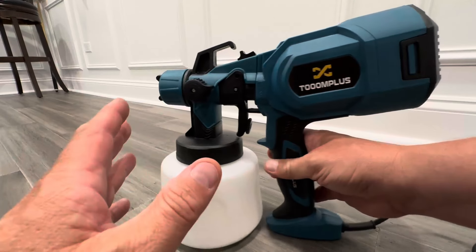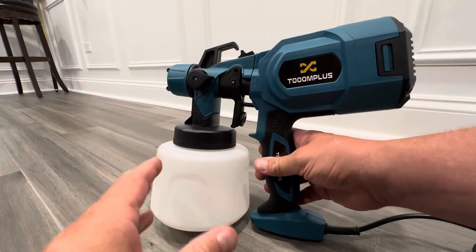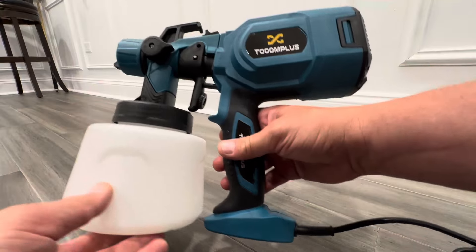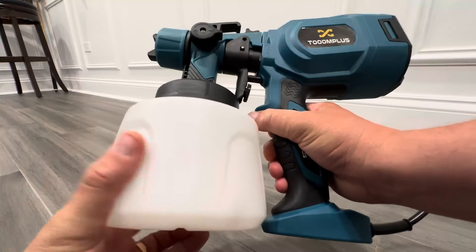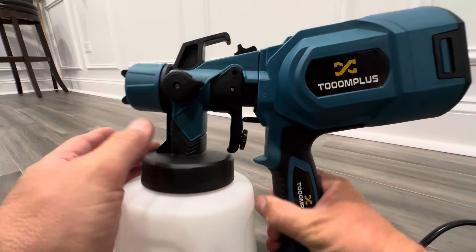First of all, you don't have to thin your paints or anything to use this. You just plug it in, you put your paint in here, and you fill it up, and then you're ready to spray. Very easy to use and clean.